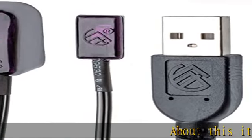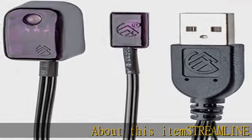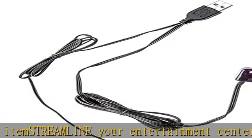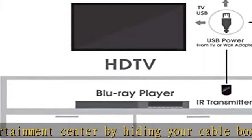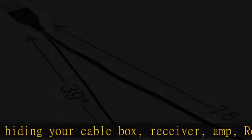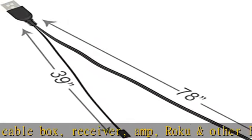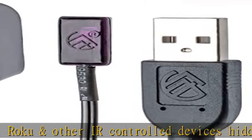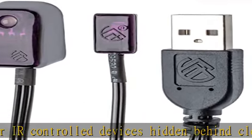Streamline your entertainment center by hiding your cable box, receiver, amp, Roku, and other IR controlled devices hidden behind closed doors. No more boxes sitting out on the shelf or leaving cabinet doors open when you're watching TV just so you can use your remote control. Give your living space a more refined, more streamlined look.